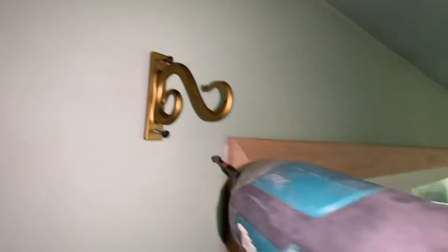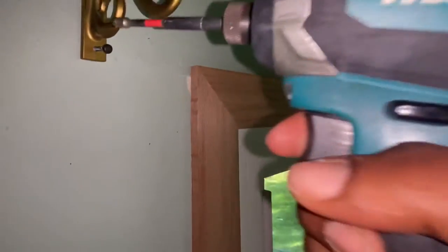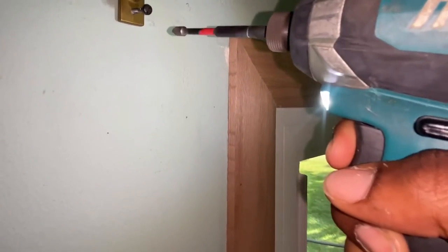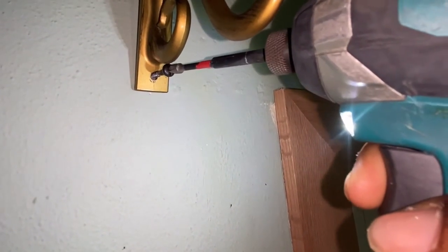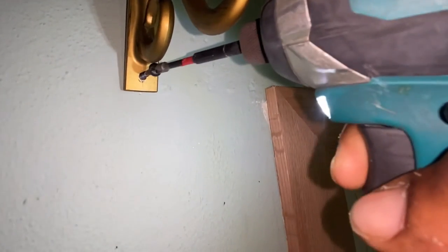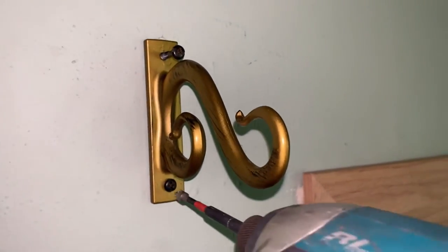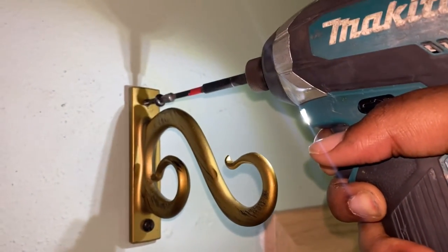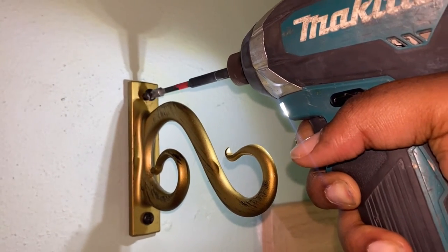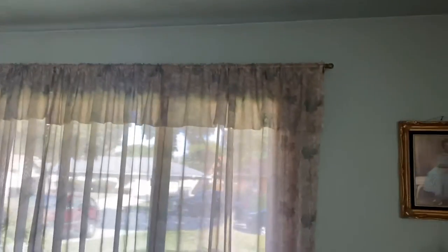Now since we're going to be inserting screws into the wall, you want to go ahead and click the button all the way to the left to insert. I'm going to go ahead and do the bottom. Nice and tight, nice and tight!